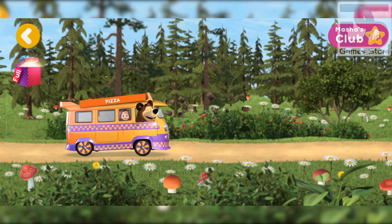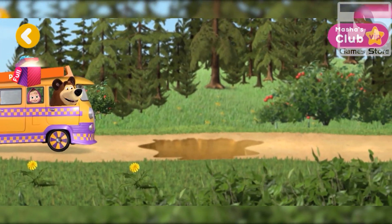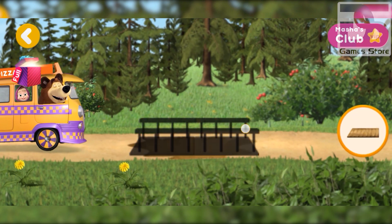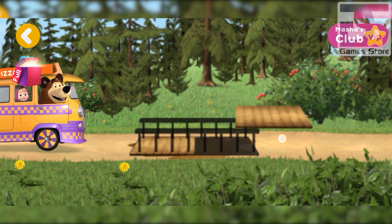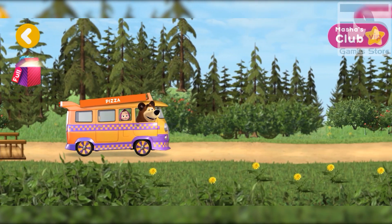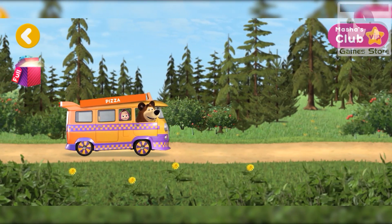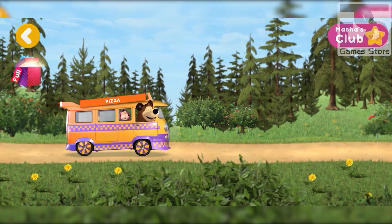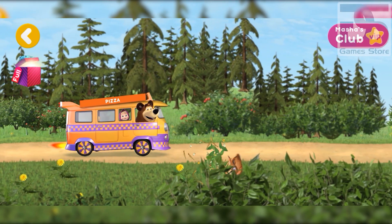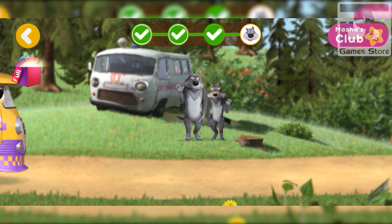Watch out, a stone ahead! Watch out, there's a gap ahead — we need to build a bridge. Watch out, a log ahead! Watch out, squirrels ahead! Hurrah, we've arrived!